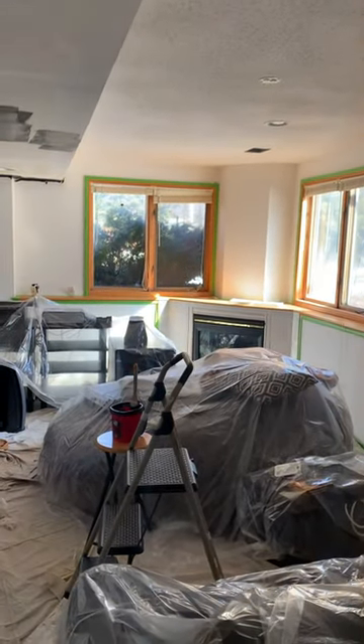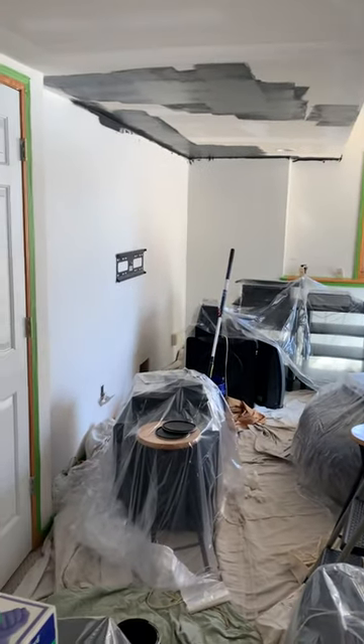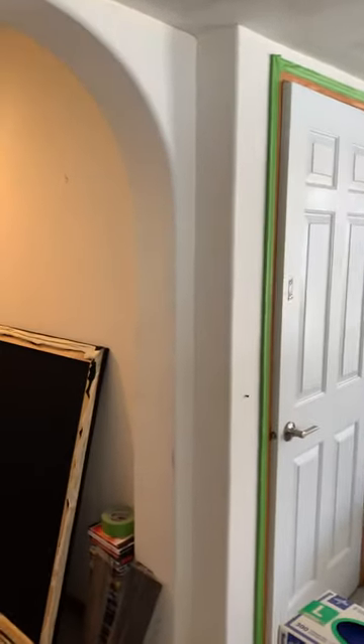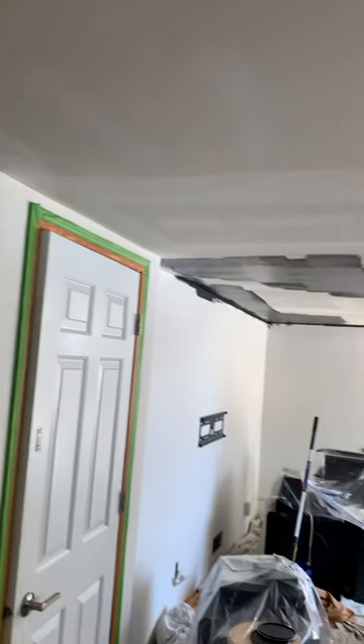I just started and figured I should videotape it. I've got the masking done and I'm putting all the tarps and stuff down. Got a lot of work to do.